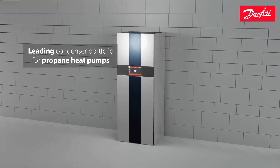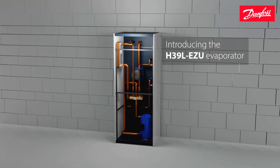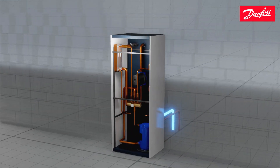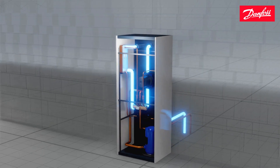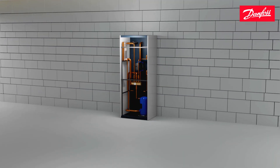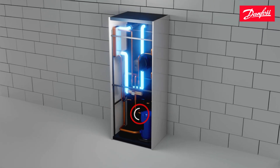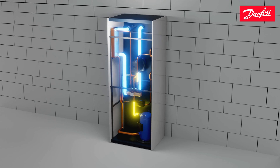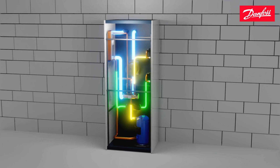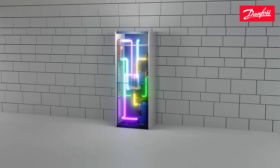Danfoss offers an industry-leading condenser portfolio for propane heat pumps, and now Danfoss is proud to introduce the H39EZU evaporator. Brine water is fed into the evaporator and circulates to heat up a cold liquid refrigerant. The vaporized refrigerant is sucked into the compressor and from there it flows into the condenser where it heats up the water in the building system, causing the refrigerant to change back into its liquid form before returning to the evaporator and repeating the cycle.